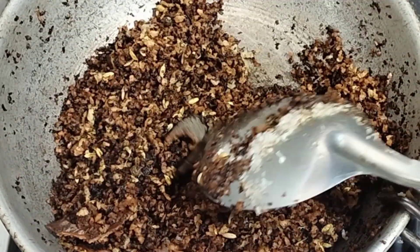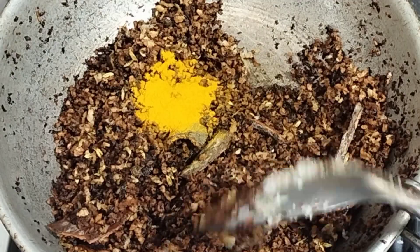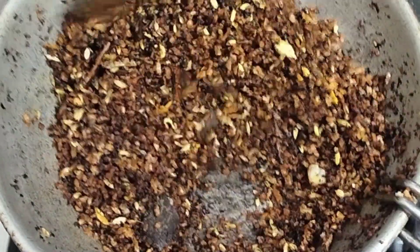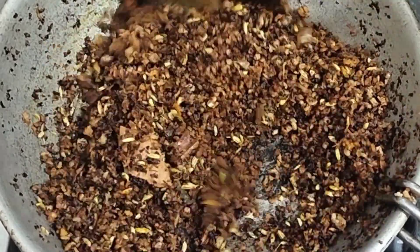Then I will make the end of the egg. Put the egg on the egg, then your egg on the egg.